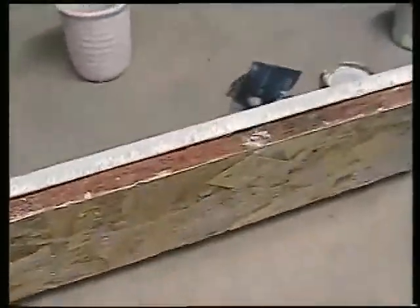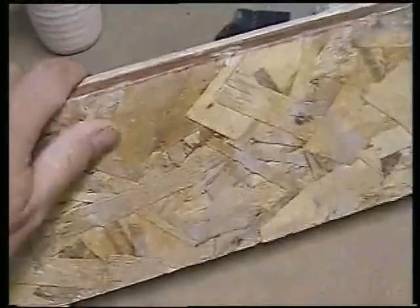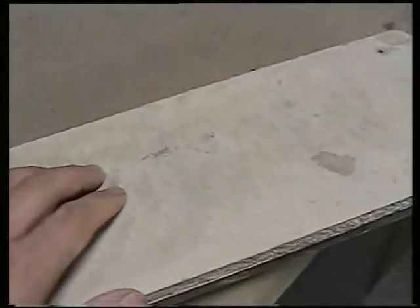One way to combat S-cracks is to dry the pot evenly — that's the primary way. This is a ware board I use, which is just a piece of OSB with drywall screwed to it. I set the pots on the drywall surface. The drywall is really smooth so it won't mar the pot, and it sucks moisture out of the bottom so the bottom dries a little along with the sides.